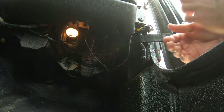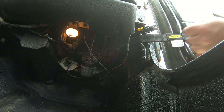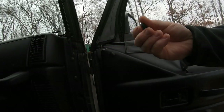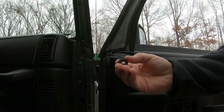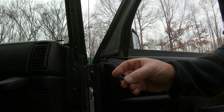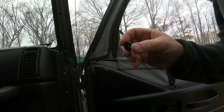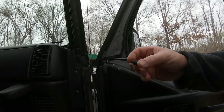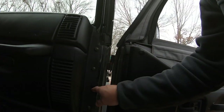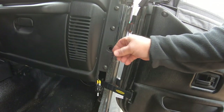The switch doesn't come with the threaded nut that goes over these threads right here. If you have the factory switch it should come with something that looks similar to this. I had a friend at work 3D print this - I will try to leave the file down in the description so that if you have a 3D printer you can print one yourself if you don't have the threaded nut from the factory switch.